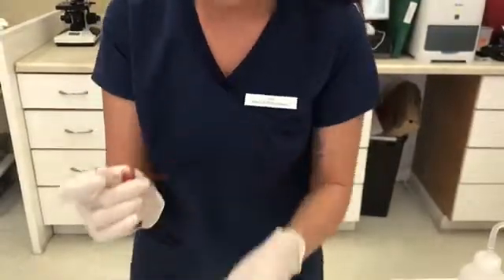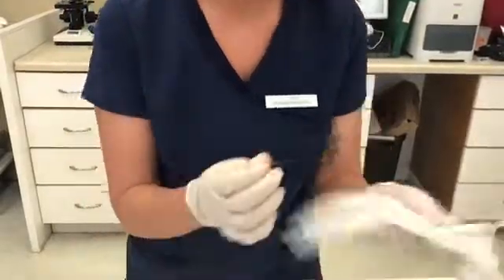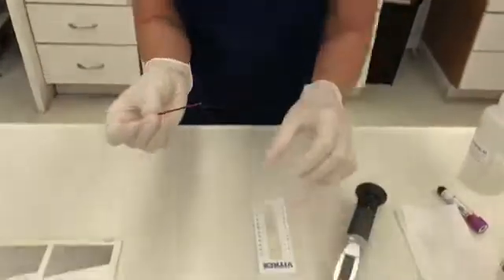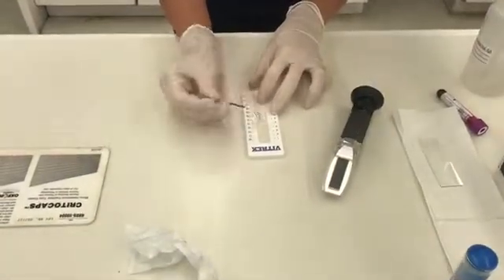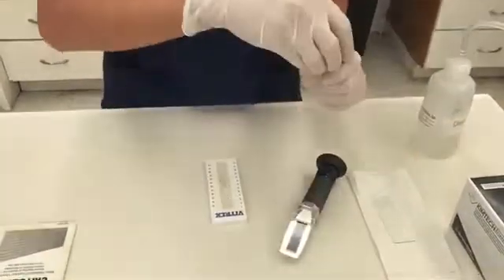So then you're going to take a lab wipe, wipe the outside, and then using the sealing clay, seal the end. And we're going to make another tube exactly the same.